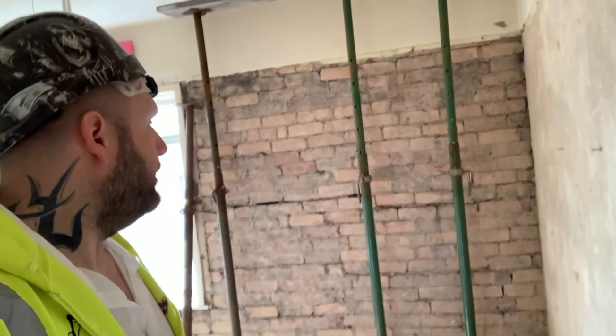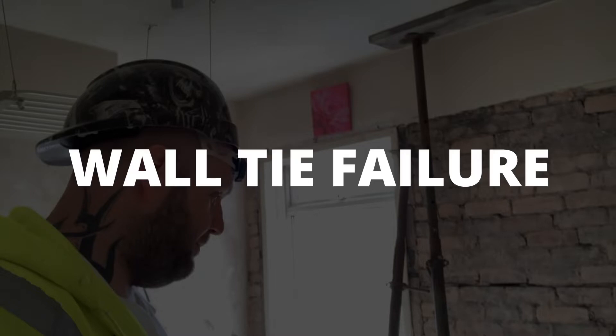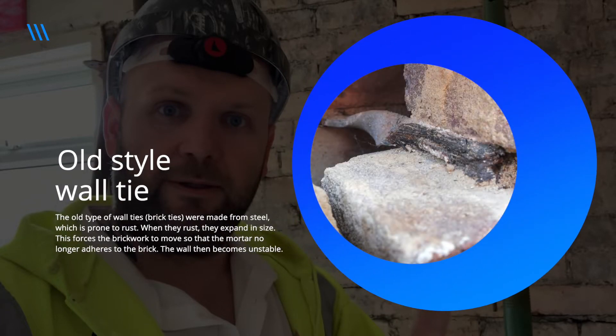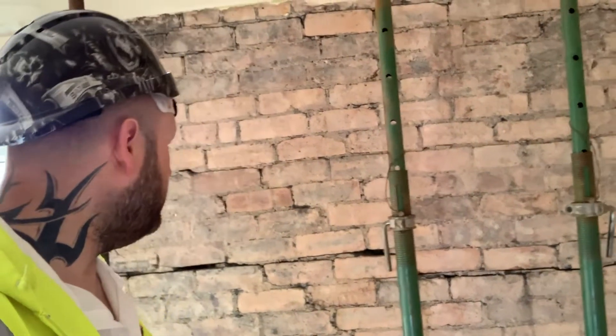Then we came to the back room. These cracks that you can see — where my finger is — going across: this is wall tie failure. What wall tie failure basically means is when a bricklayer is bricking up, they used to use some steel ties that were like two triangles upside down, a little bit like a figure eight. I'll get a picture on screen now.